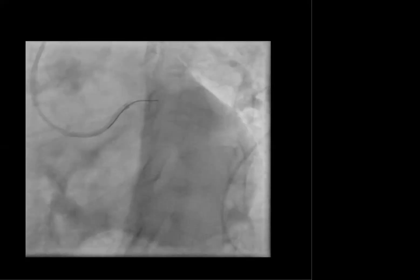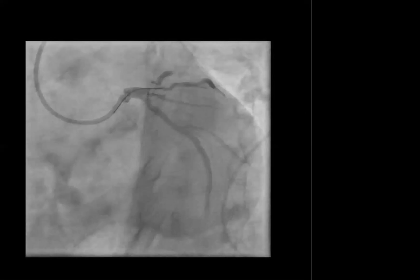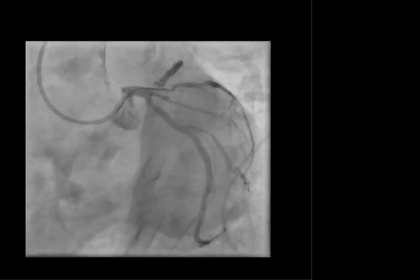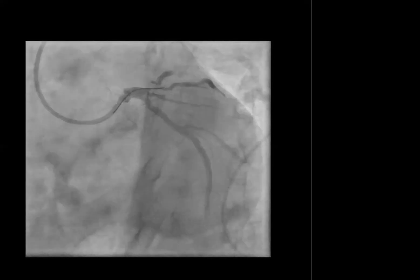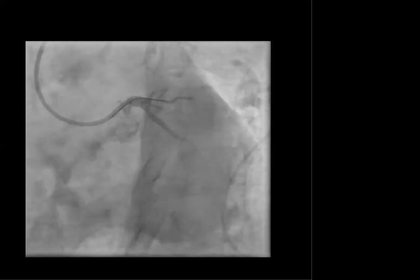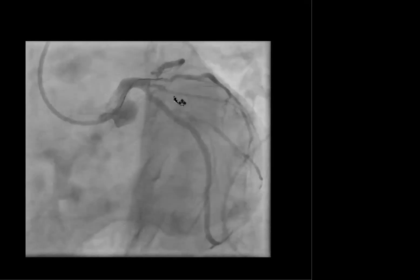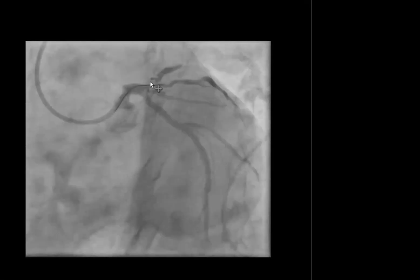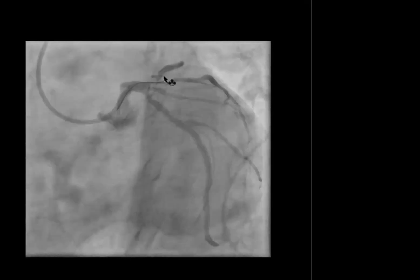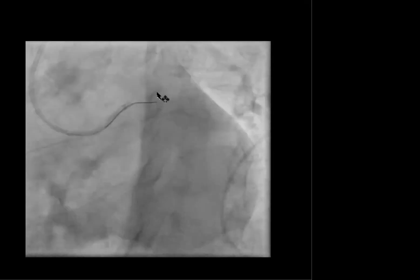Initially, the wire was going to the diagonal branch because of the angle. This is a JL4 RAD guide. We are using a 6-French JL4 RAD guide here. As you can see, this is the wire that we used. I tend to use a run-through wire or a floppy wire if I cannot see the lumen clearly, but here I can see the lumen distal to the lesion, so I'm using a Prowater wire, but it's so stiff that it is not going into the LAD.